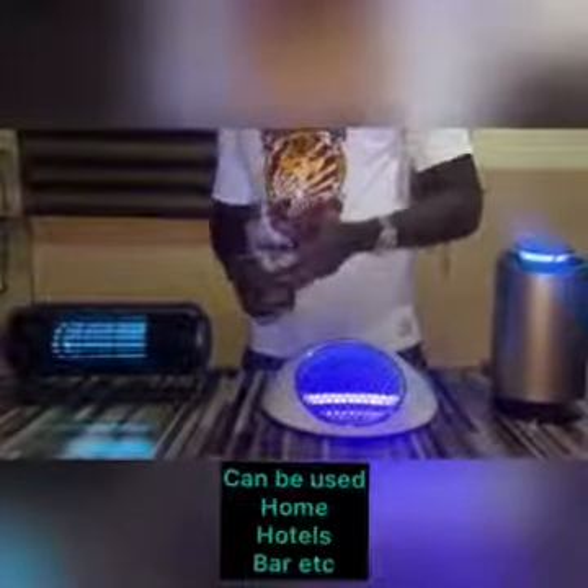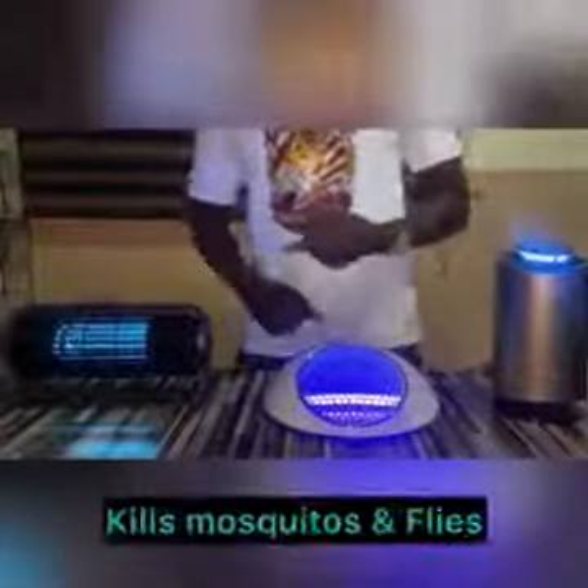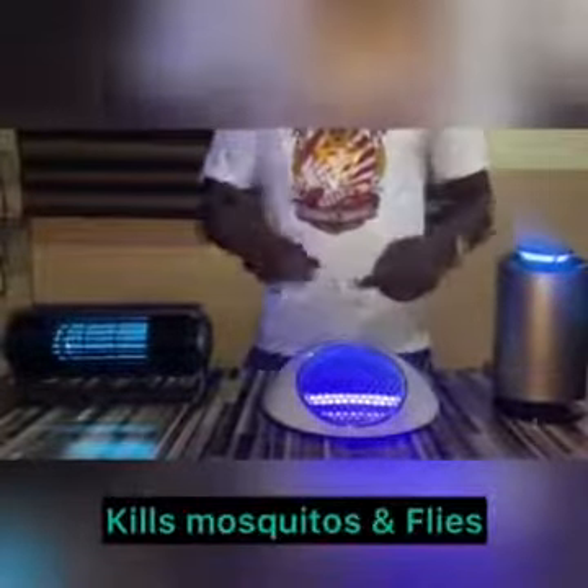Places you can make use of this include your home, your hotel, your coffee store, or your bar — wherever. The great thing about this is that it kills both mosquitoes, flies, and bugs, and it works very, very fast. We're going to test all three of these mosquito killing devices simultaneously and check out the results to see which works faster and better.